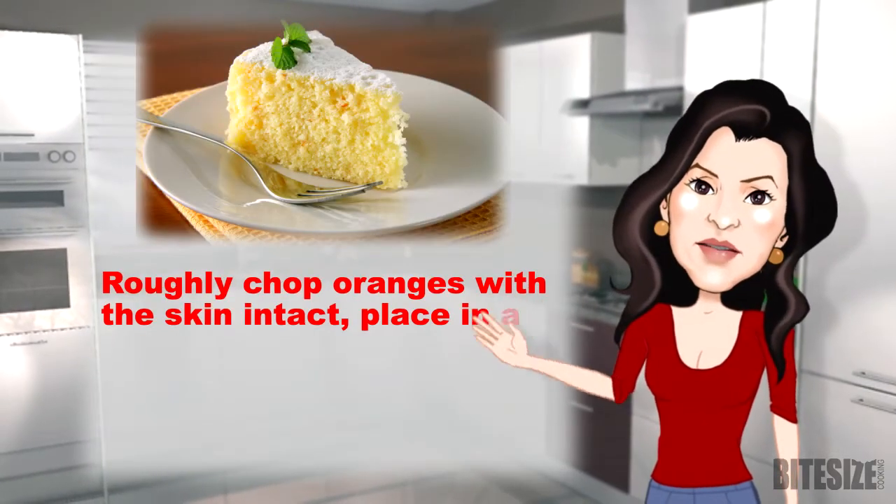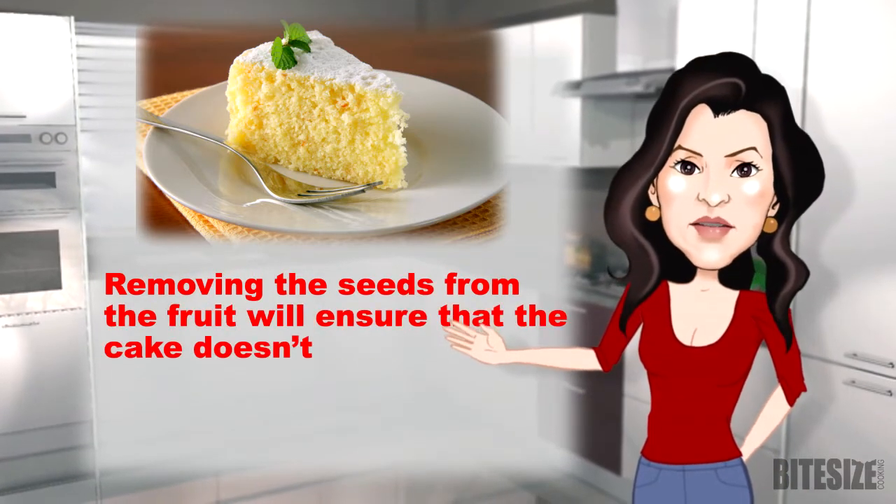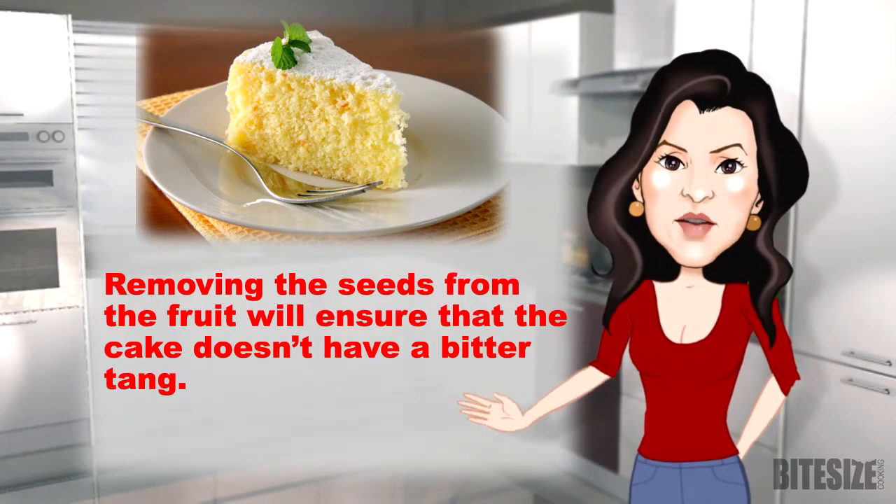Roughly chop oranges with the skin intact, place in a blender and process to a paste. Removing the seeds from the fruit will ensure that the cake doesn't have a bitter tang.